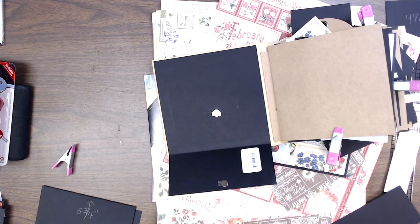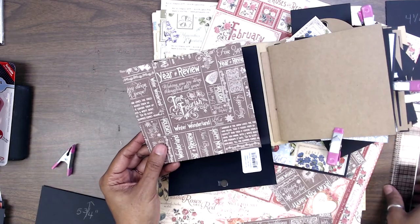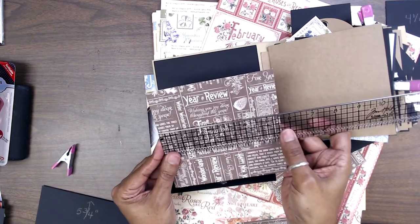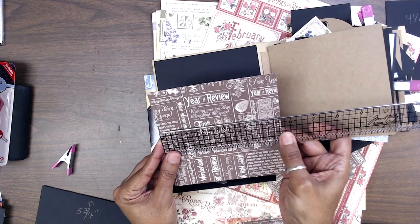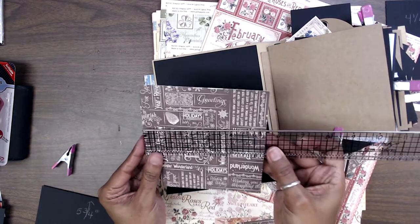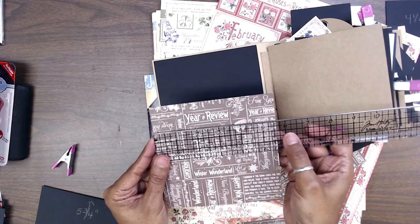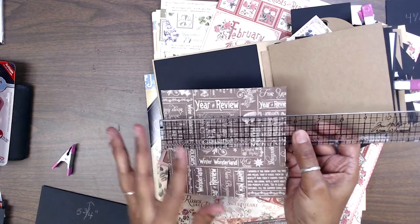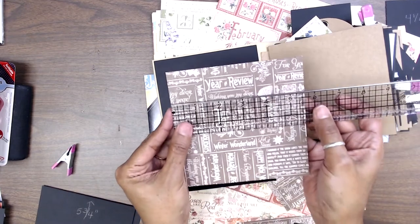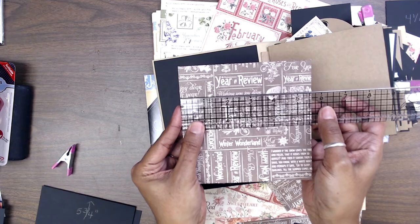The second layer piece here is five and five-eighths by five and a half. The width is five and five-eighths — that's very important. When you're selecting your papers, make sure you have the right size facing the right direction and you're cutting it correctly.